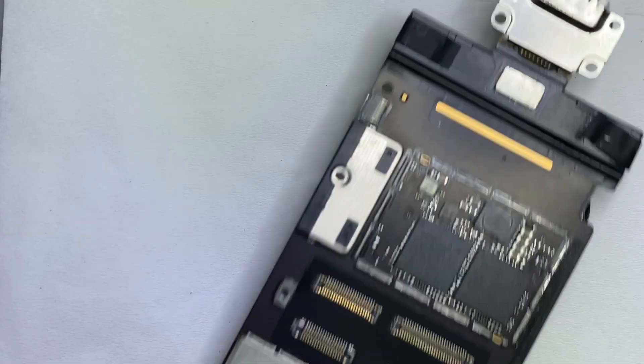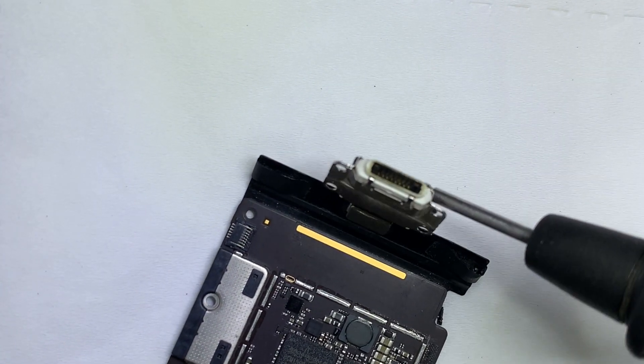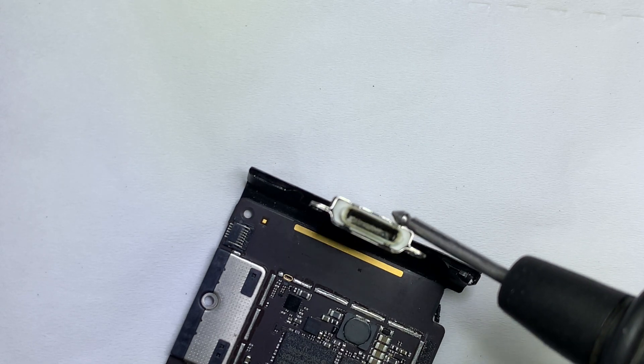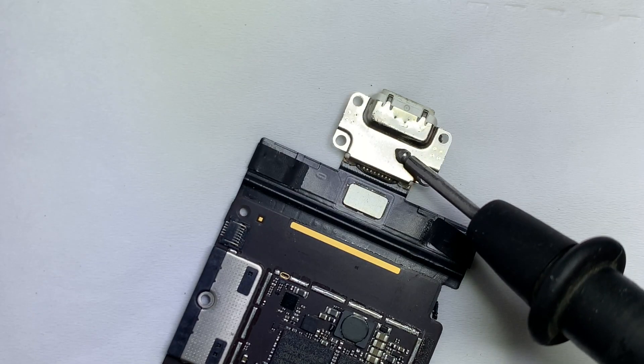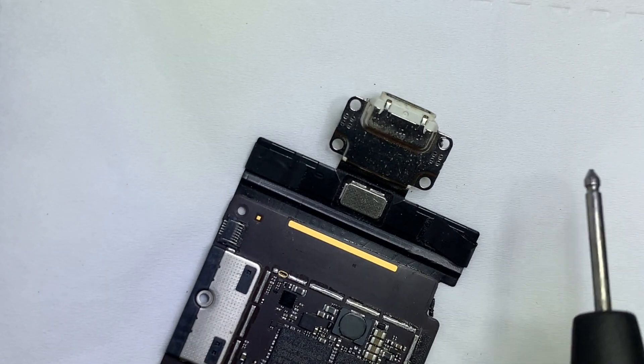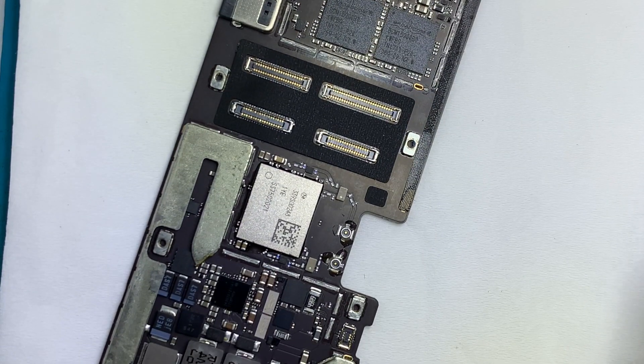The very first thing you have to look at is the charging connector. In my case, the charging connector looks normal. In most cases, the charging connector is faulty. While pressing the power switch, if it takes some ampere, that means the charging connector is good.